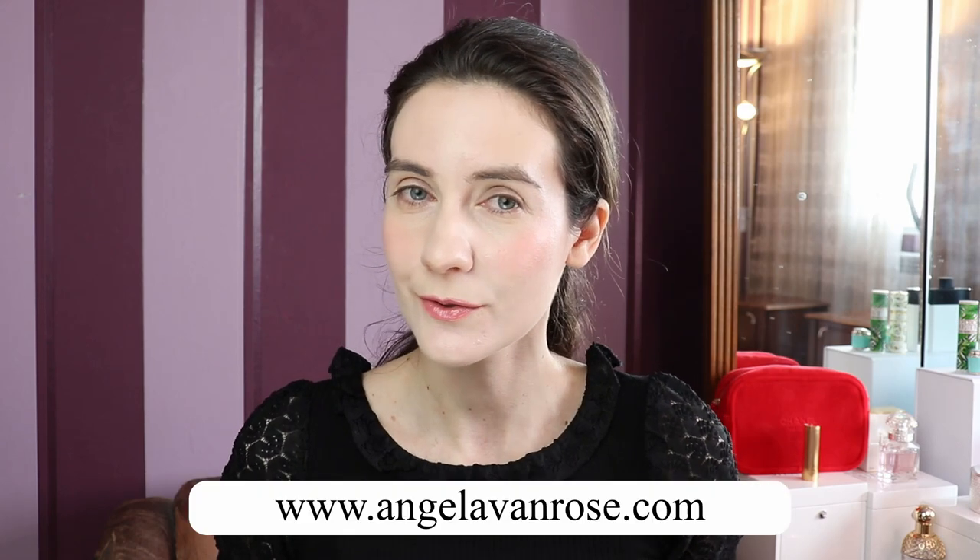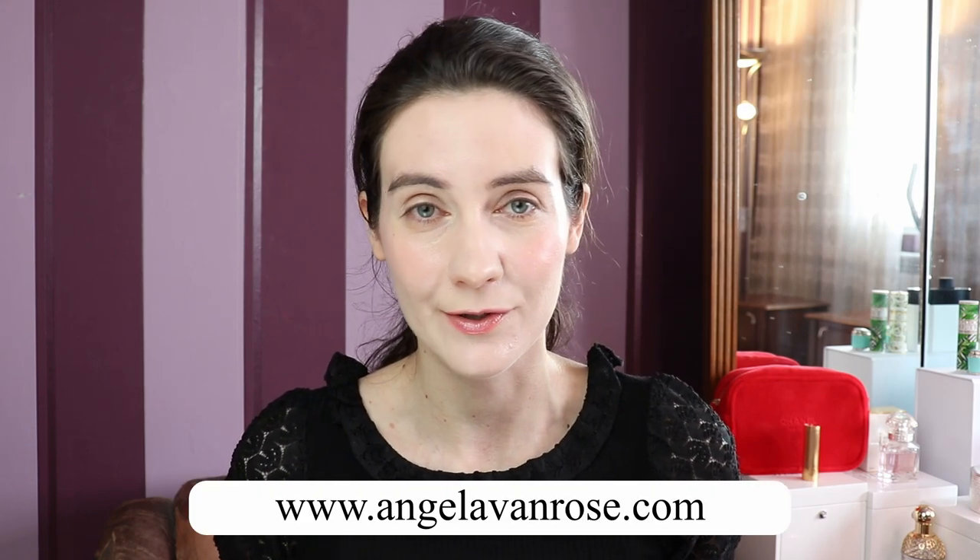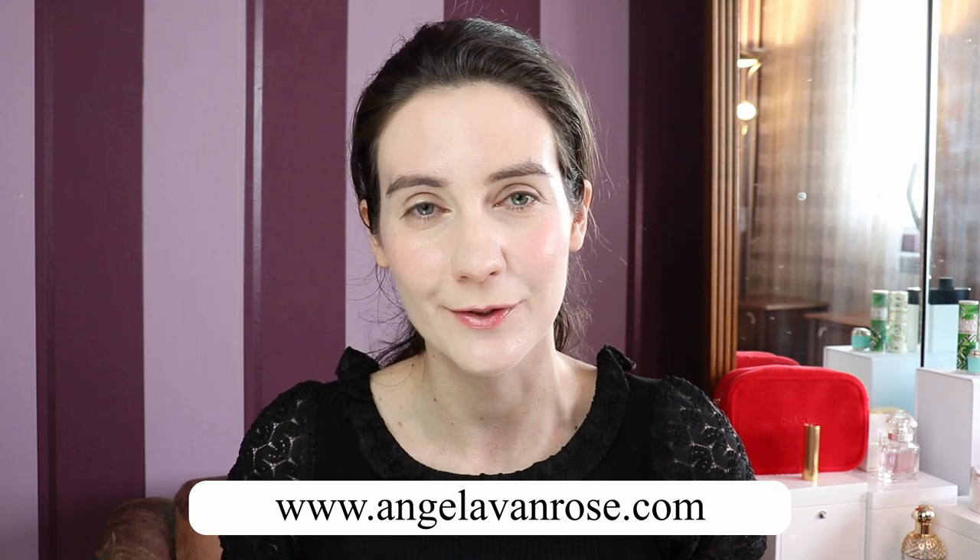If you're new to my channel, welcome — I love sharing my honest opinion on luxury beauty products. If that sounds interesting, please make sure to subscribe. Also don't forget to check out my blog at angelavanrose.com and follow me on Instagram. If you're returning, welcome back dear friends, you are very highly appreciated.